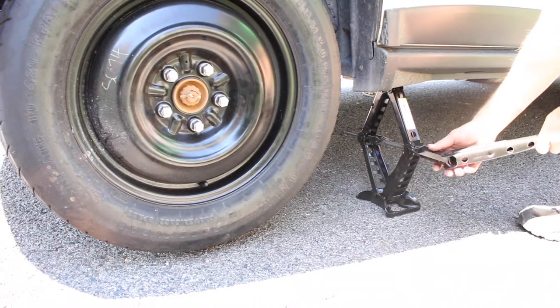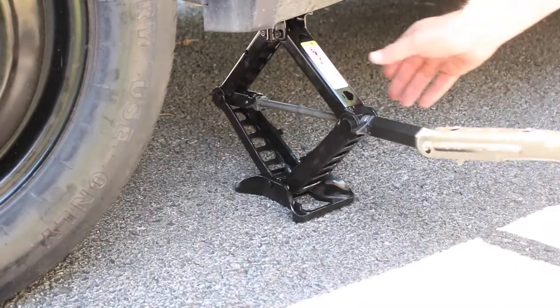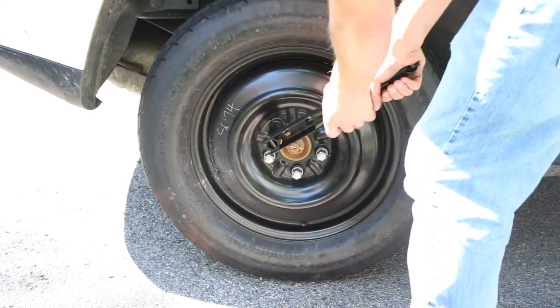Reconnect the lug wrench to the jack and slowly lower the vehicle until the tire touches the ground and the jack can be removed. For five lugs, the tightening sequence forms the shape of a star to ensure the spare is seated properly against the rotor.